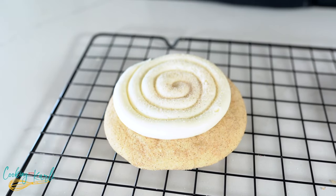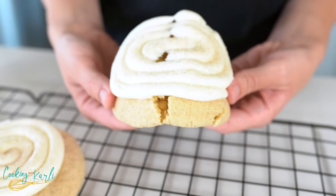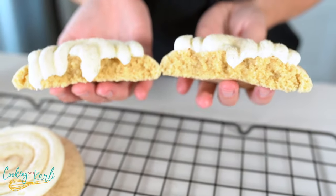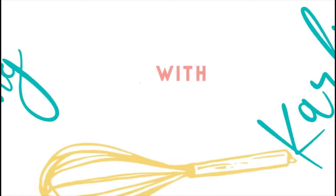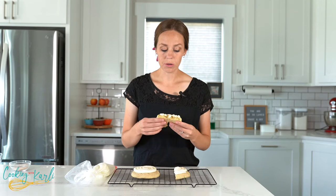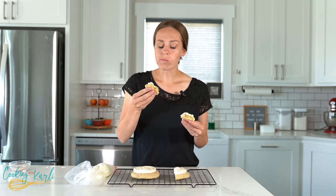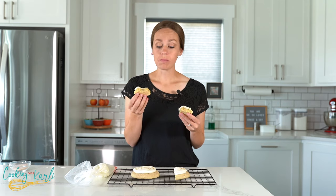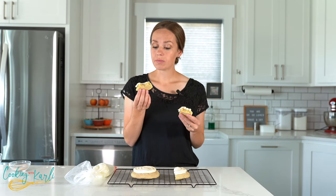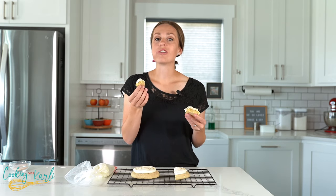This is the copycat recipe for Crumbl's snickerdoodle cupcake cookie — it is soft, it's sweet, it's absolutely delicious. If this was one of your favorites, definitely make this copycat recipe. Oh, that's good — that tastes like a cinnamon roll. Ten out of ten, would recommend.